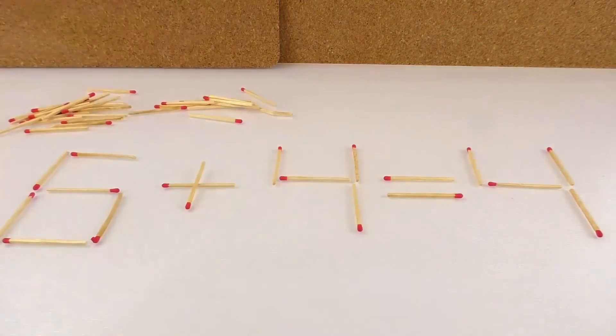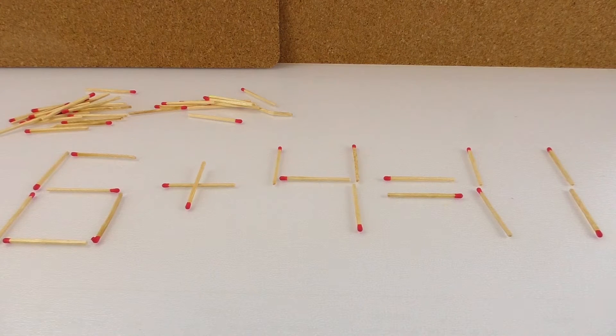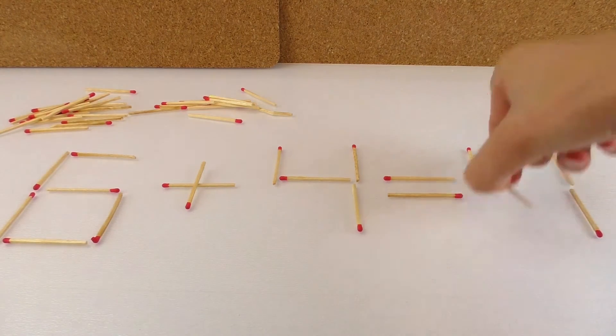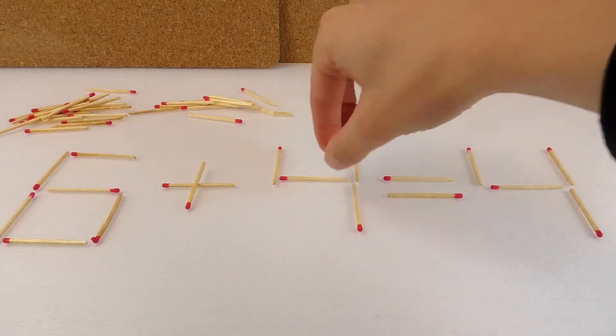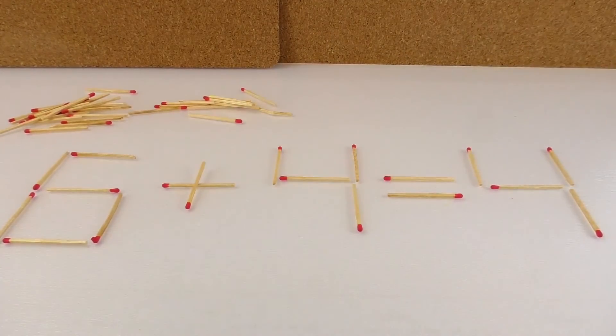So six plus four is ten. We could change this match or this match. You can change only one match. You need to know addition and subtraction for this exercise.